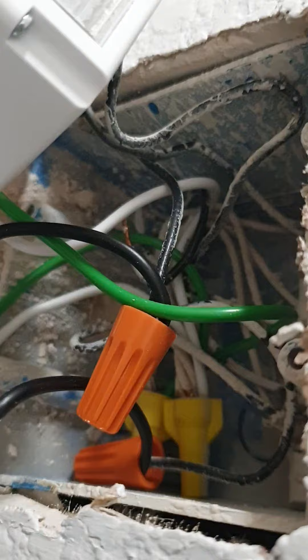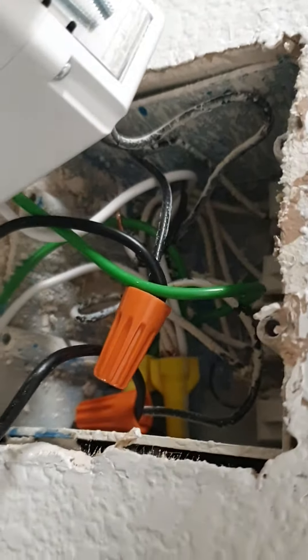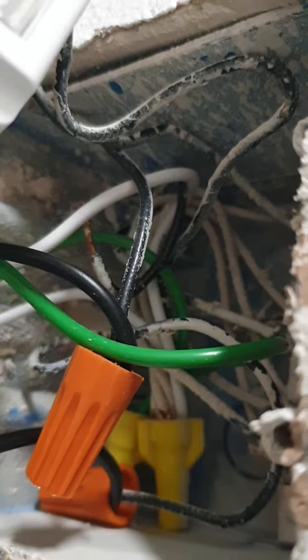You see that black loose wire? More than likely there's a hot which is supposed to carry the current continuously down to these sockets, and most likely that is not connected. So I'm going to test this theory and see.